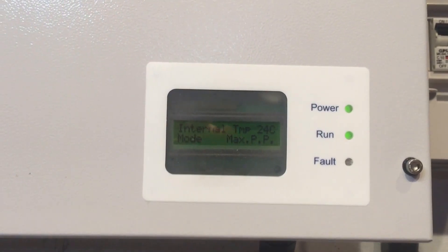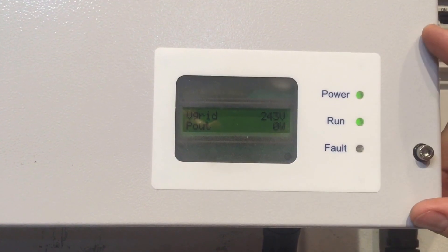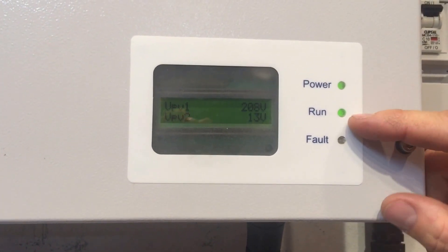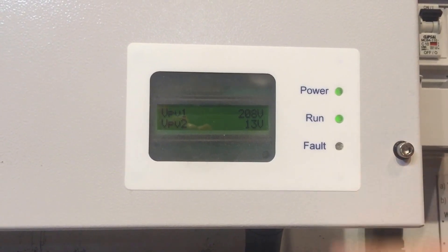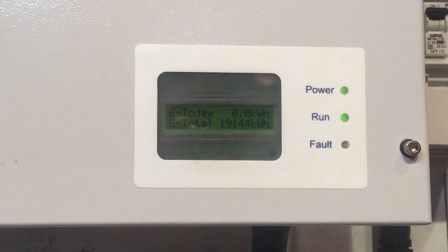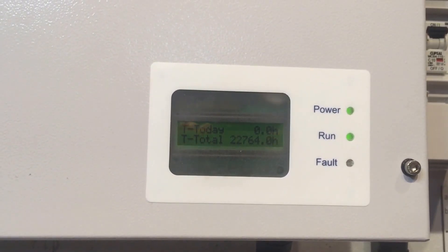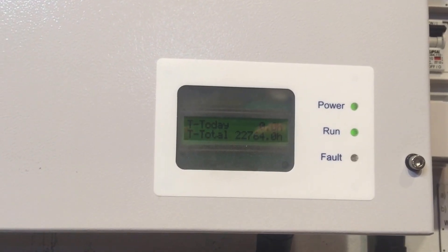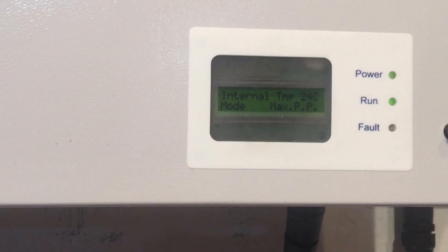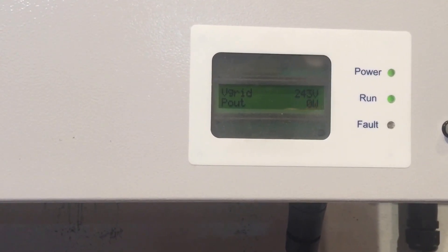With these inverters, if it was just the power light on and the run light was not on, then the system wouldn't be working. If the power light was on and the fault light was on and the run light was not on, then it's got a fault. We need to have the power and the run light on for it to be operating. But even with both those lights on, it's still showing P out of zero watts. And we've certainly got plenty of solar radiation falling on the panels at the moment, so it should certainly be working.